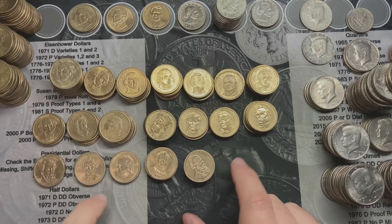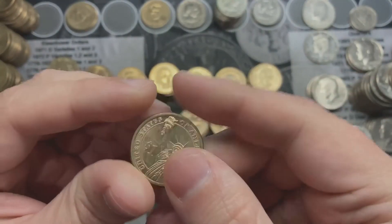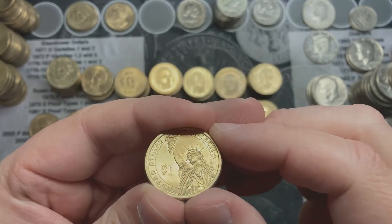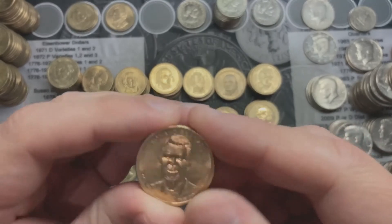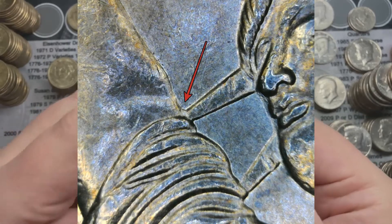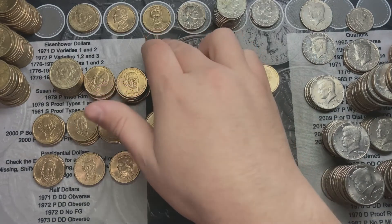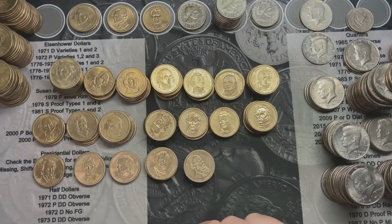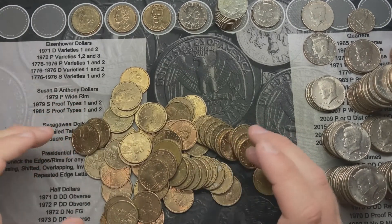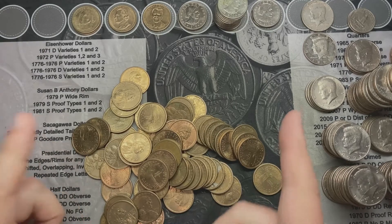So I finished going through all the Presidential dollars — nothing else major to report. I did find a Richard Nixon, which is also another one that wasn't released into circulation. And on the back of the Ronald Reagan, I checked and it has the same area of doubling showing as it shows for the Washington. So I'm going to check on that and see if that is a doubled die as well and see if it's listed. For the Sacagawea dollars, I did not find anything on any of them.